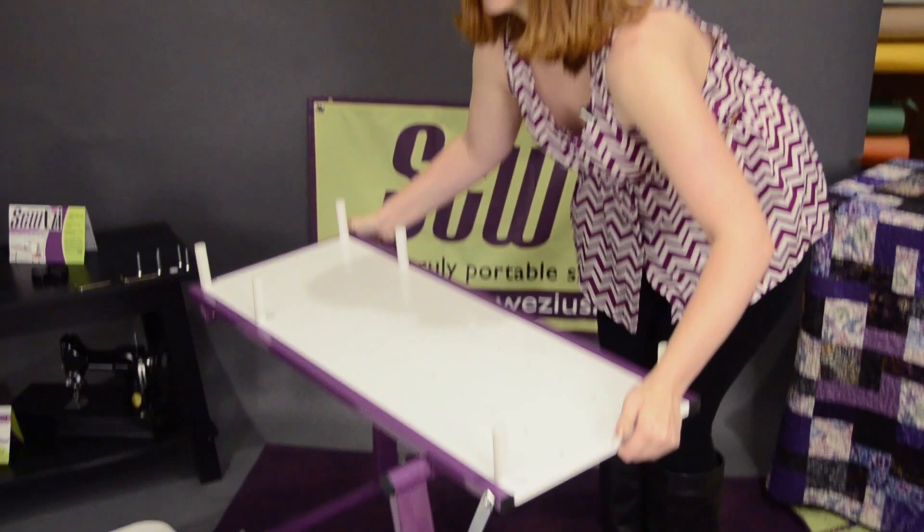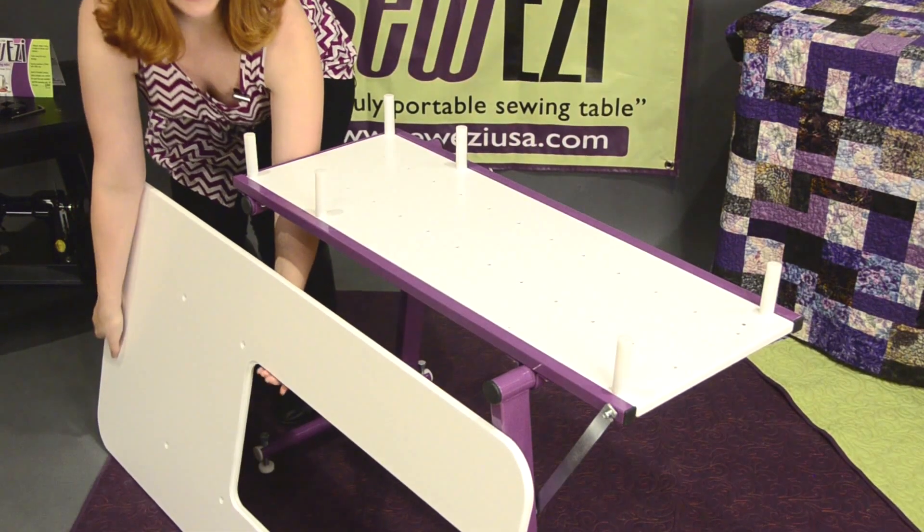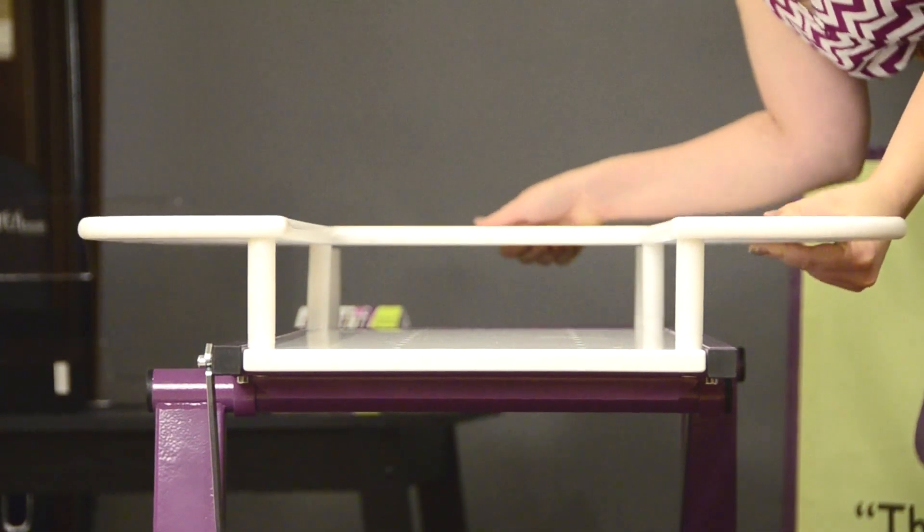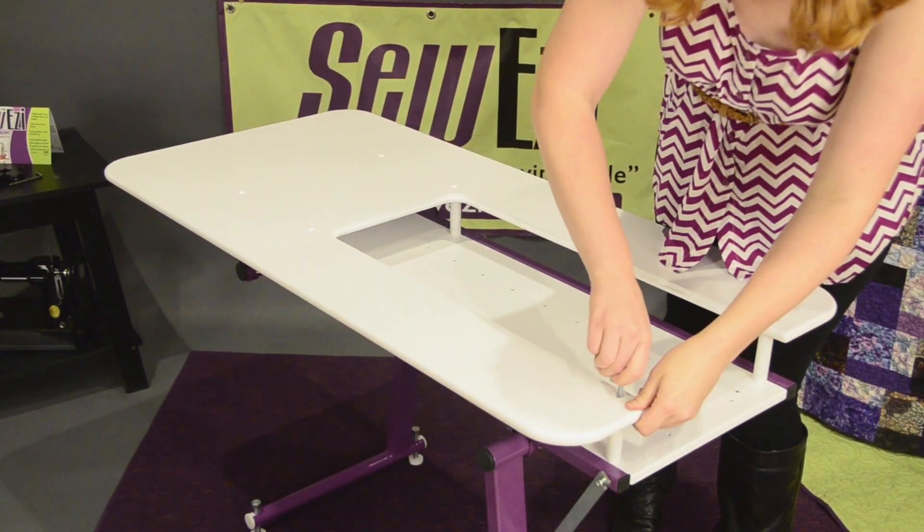Stand the table base on its feet. Attach the top of the table to the 6 white posts with the remaining 6 screws.